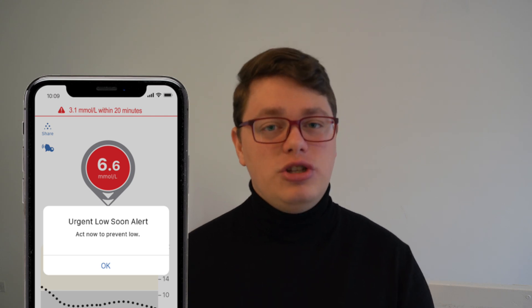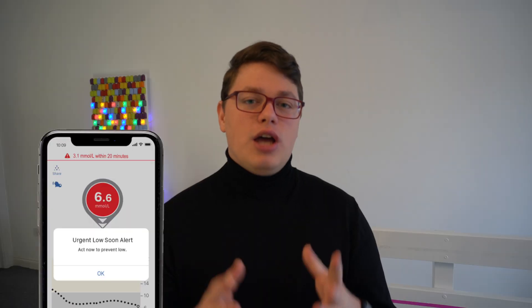Urgent Low Soon, on the G6 and the G7, predicts a low glucose level in advance and alarms you way before you hit a low threshold, in hopes of actually preventing a low glucose from happening in the first place.